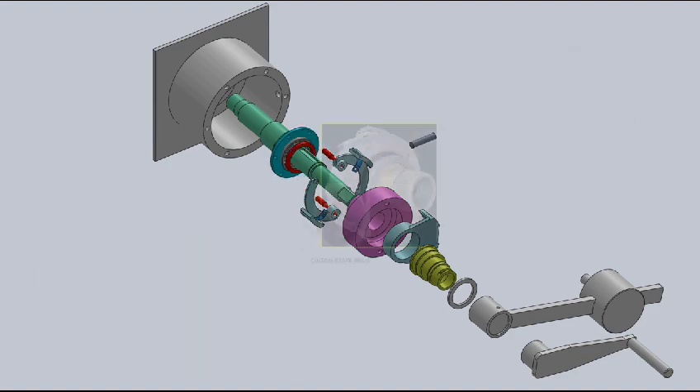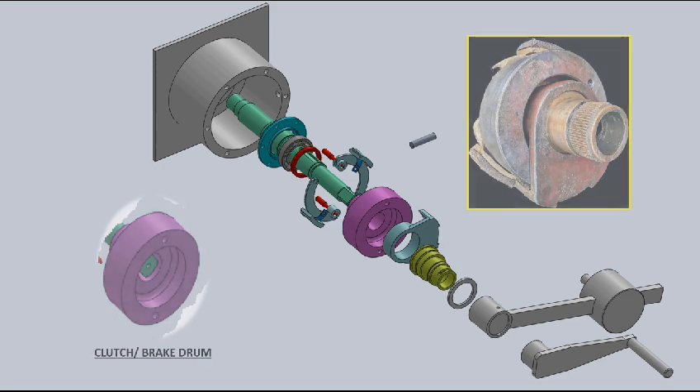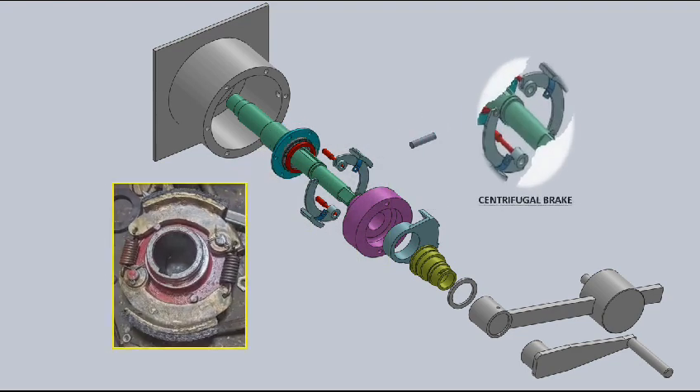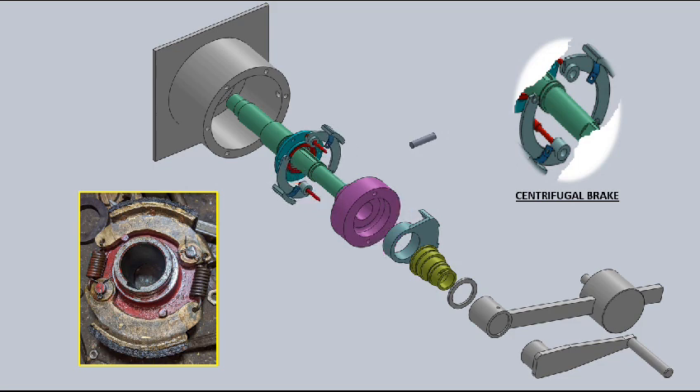The clutch drum is clutched onto the shaft and is placed sequentially after the deadman brake shoe. The centrifugal brake has an external brake lining which comes into action during gravity lowering to control the speed of lowering.